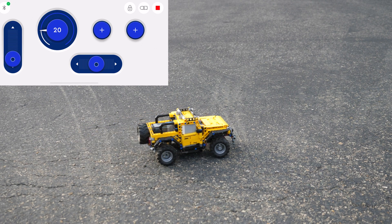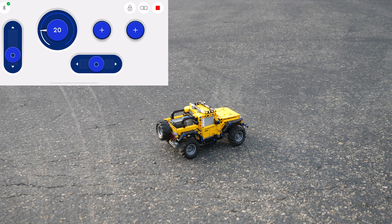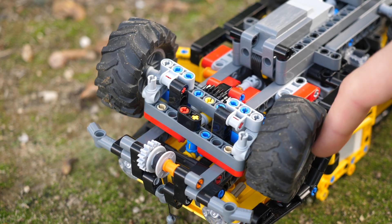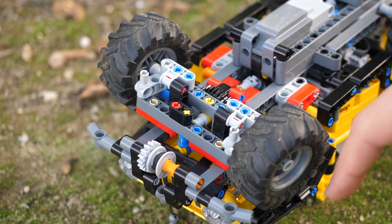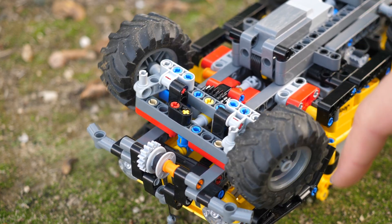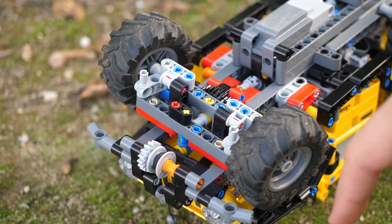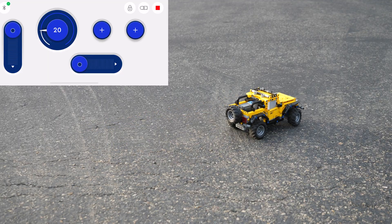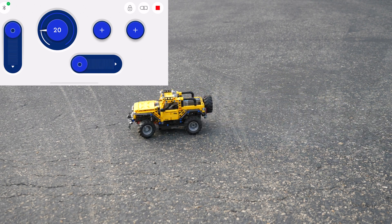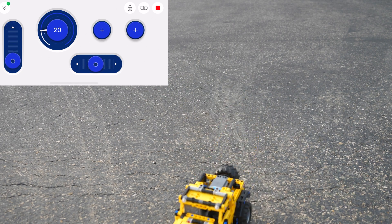I have created a custom control interface in the Powered Up app and it works really nicely, however the steering is a little bit tricky. The steering mechanism itself as well as the two propeller shafts which connect the steering mechanism to the motor cause a lot of mechanical backlash, and as a result you're able to turn the wheels without even engaging the motor. The steering is quite tricky on the Jeep Wrangler especially if you want it to go in a completely straight line, but nonetheless it's still really fun to play with.